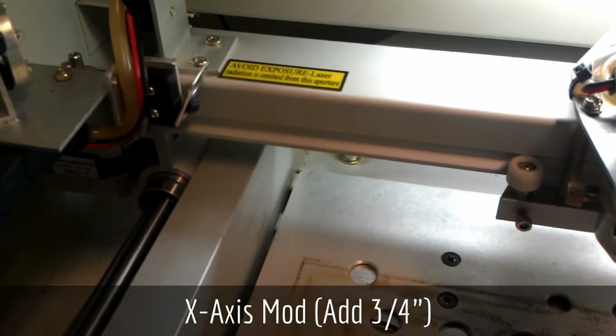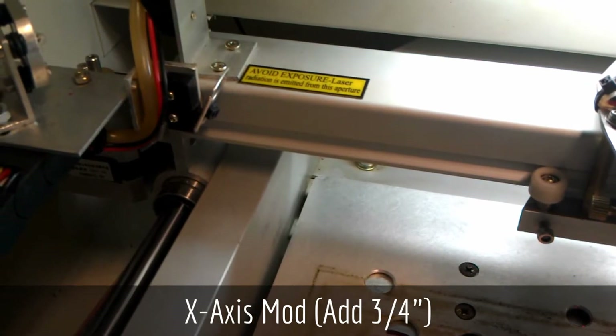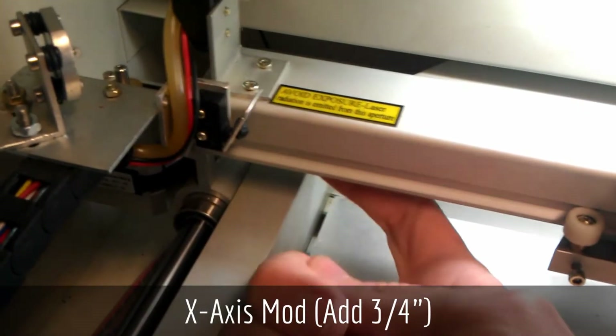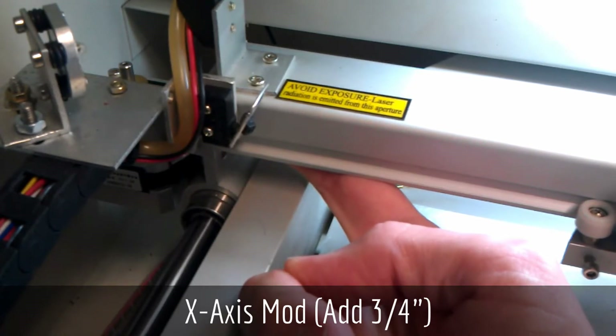The fourth modification is a modification to the gantry or x-axis of the laser. This modification will actually add about three-quarters of an inch to your cutting area. Normally the limit switch is located underneath the end of the gantry between the belts on a small L-shaped piece of aluminum.